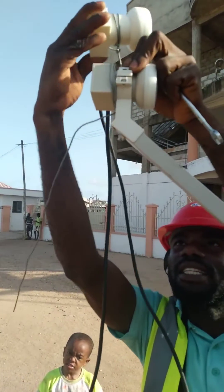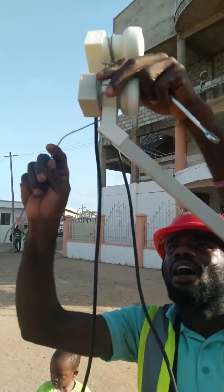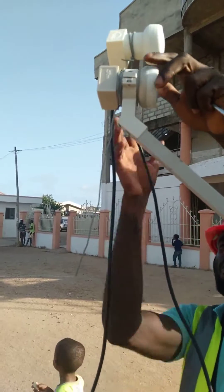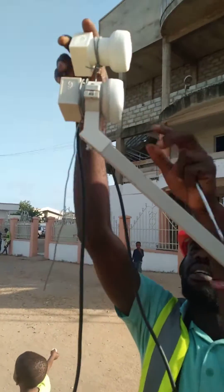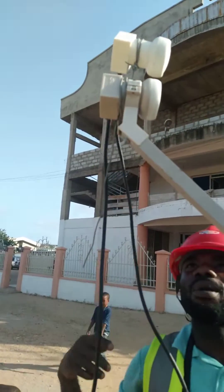So after tying it like this, I have to make sure that it is very strong, because this is where the signal is. I got it, so I will leave it like that.